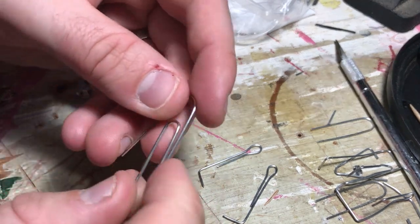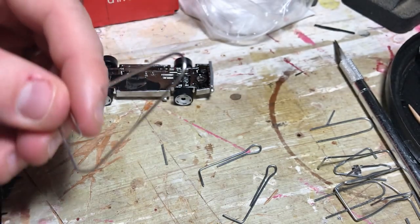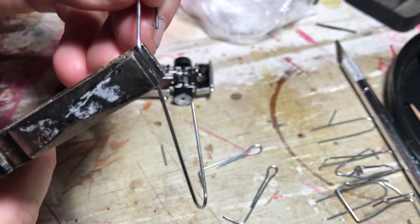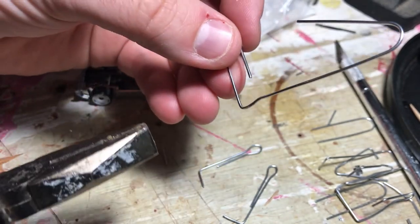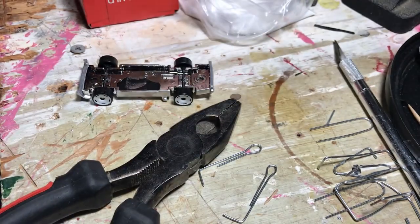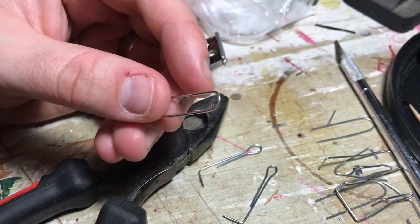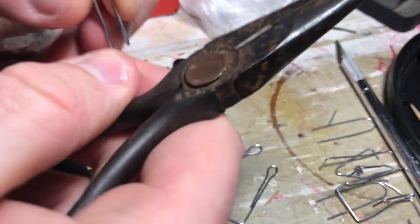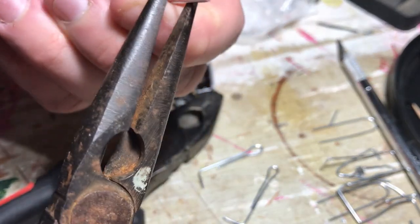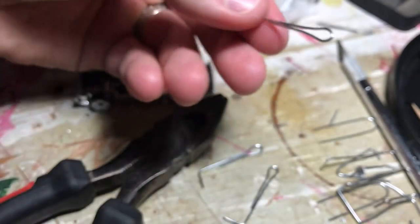I'm going to show you how I made these. So this is a paperclip — I took it and bent it out like this, then took my pliers and bent the rest of the way. I grabbed it where it already had a little bend and just made that a 90-degree angle. That's the part that's going to tuck up inside the vehicle.